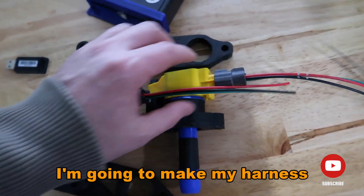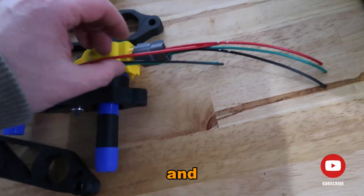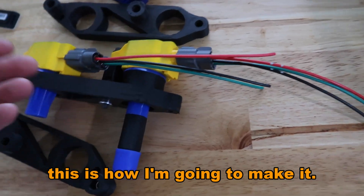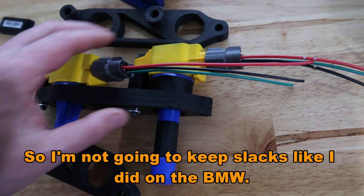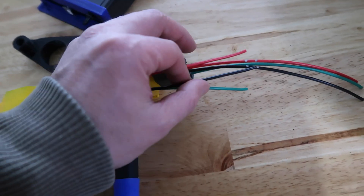I'm going to make my harness, and I also intend to make harnesses and put them on my website for you guys. I'm going to make it as short as possible — no slack like I did on the BMW. I'm going to cut this and solder in here.